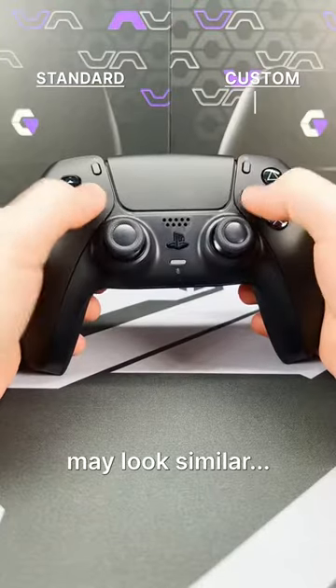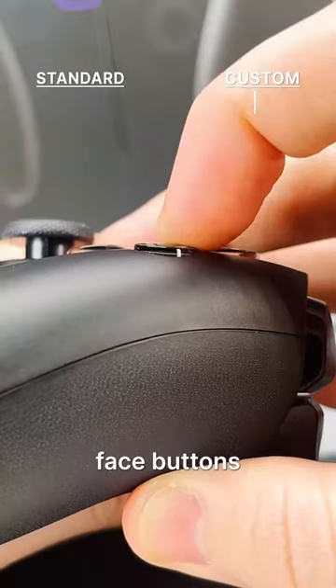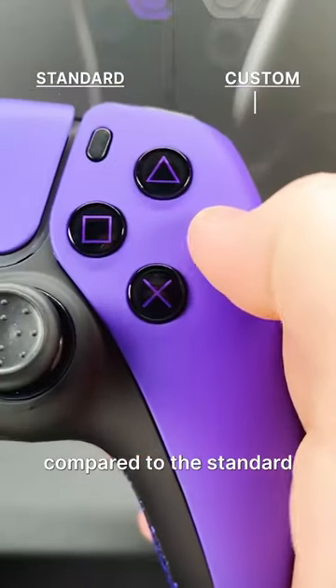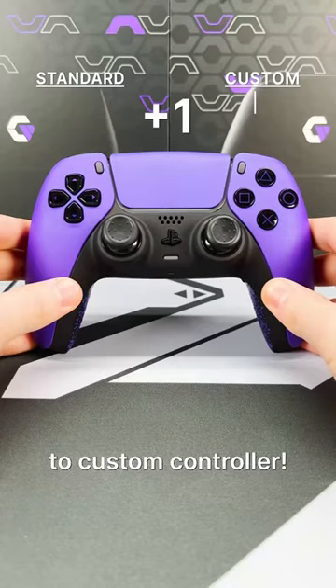Face buttons. The face buttons may look similar, but what you can't see are the clicky face buttons inside the custom controller. They give you a quicker, more responsive and satisfying press compared to the standard face buttons. Another point to custom controller.